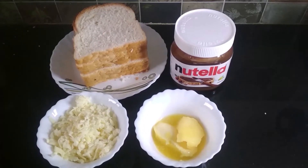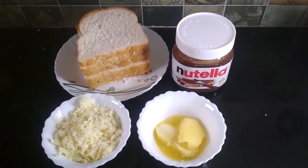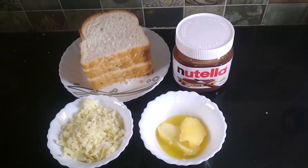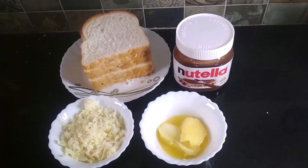Hello friends! Today, I am going to show you the recipe of Cheese Nutella Sandwich. Let's start.